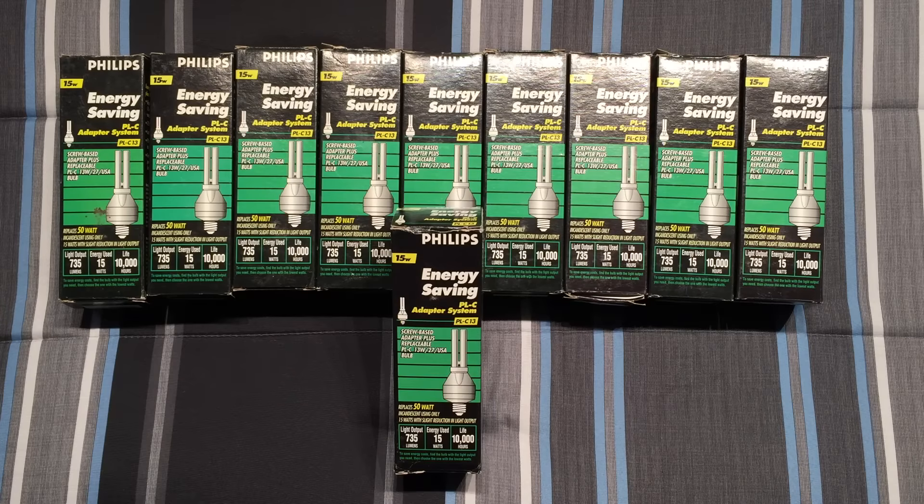As I've said in my previous video of the finds of the day, these things I love and can never get enough of them. I got these at a ReStore for $2 a piece and got all of them that they had because I just love these things.